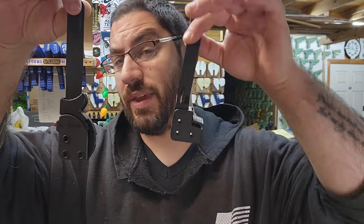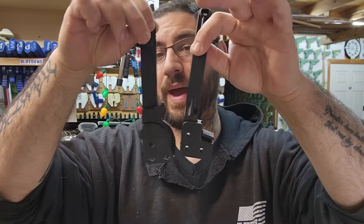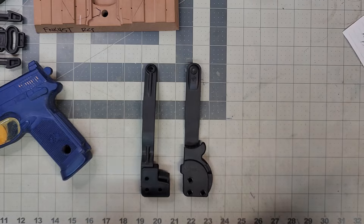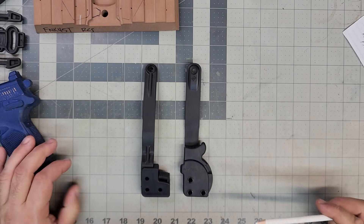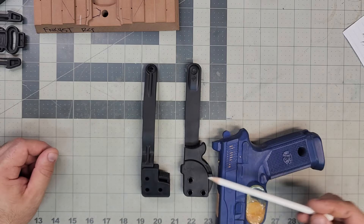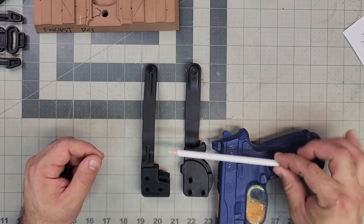Here is a little comparison side by side to the Spets Gear, which I do have quite a few of here. I will be finishing them off and then swapping them with these guys. However, the cool thing is if you have one of these on your current holster, it's the same exact bolt pattern on both sides, so you can go ahead and swap it out. Here is a big comparison — just look at the absolute size difference.